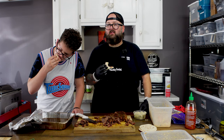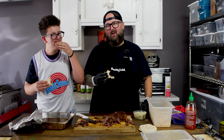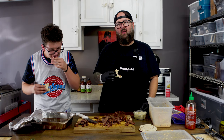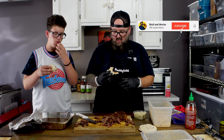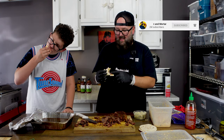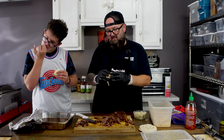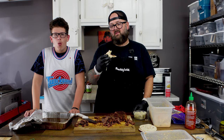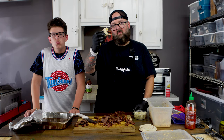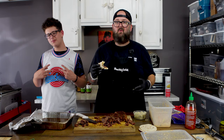Ten! If he gets a ten from Fred then you know it's solid, because this dude is always crapping on me every time I have him on my YouTube channel. So there you have it my friends — the ultimate smoked beef taco. It's very basic: just smoked chuck roast, a little sriracha slaw, and a little blue cheese for me. If you like this recipe leave a comment down below, and I'll see you next week with a brand new video at skullandmortar.com.